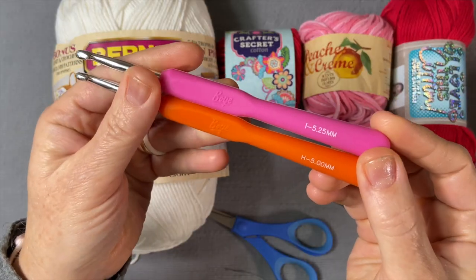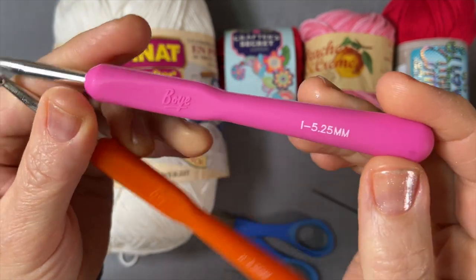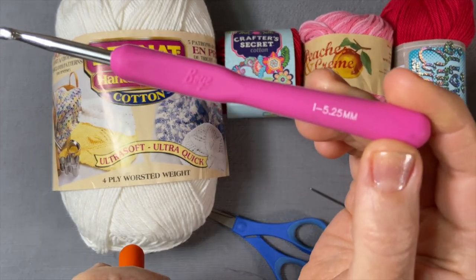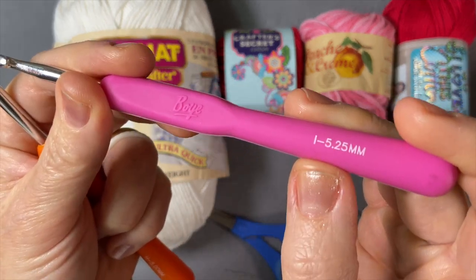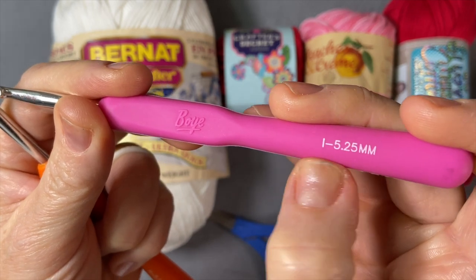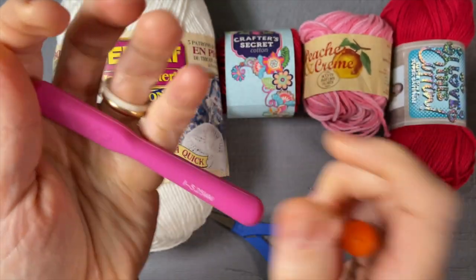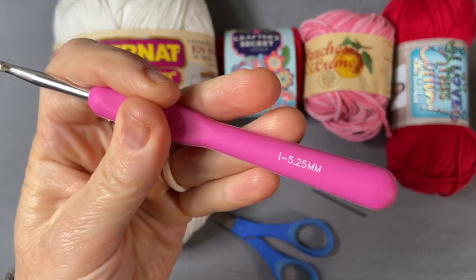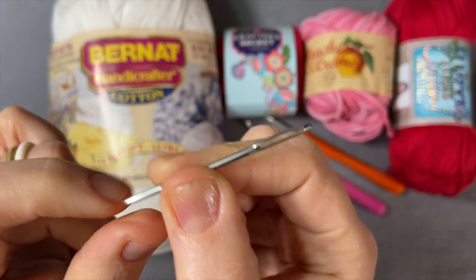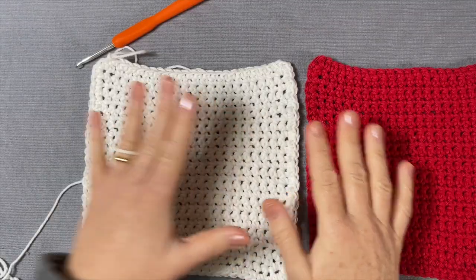As for a crochet hook, I recommend you have two sizes: a 5 millimeter hook and a 5.25 millimeter hook. Note that if you see a 5.5 millimeter hook it's the same — some brands label it 5.25, some label it 5.5, but as long as you see an 'I' they're the same thing. I will crochet my main stitches with a 5 millimeter hook but the foundation chain I always make with a slightly bigger one. You'll also need a tapestry needle with a dull point and a very big eye to weave in the ends, and scissors to snip them off.